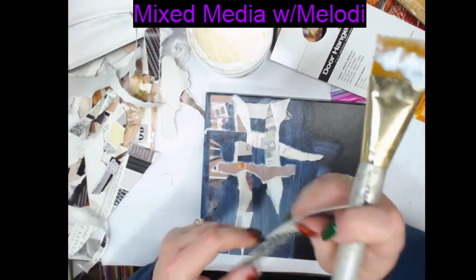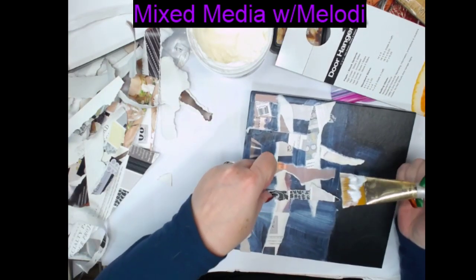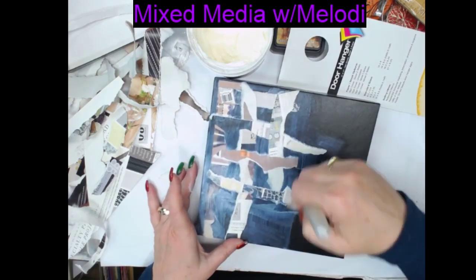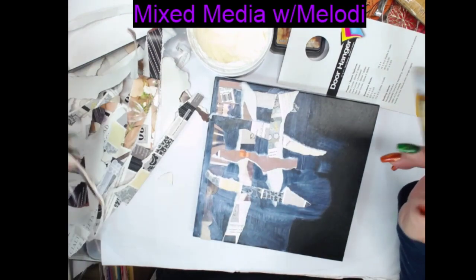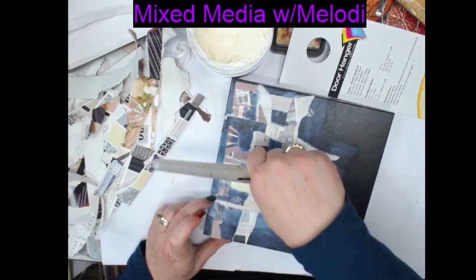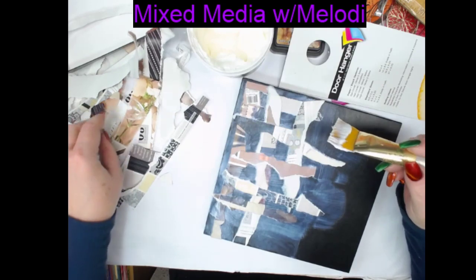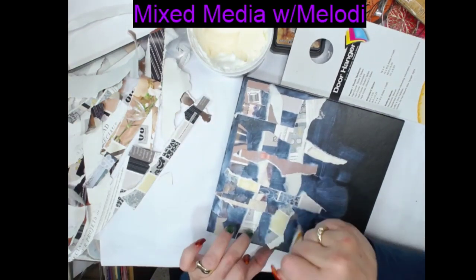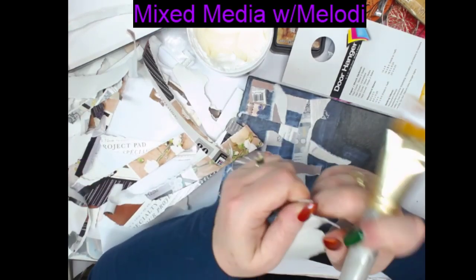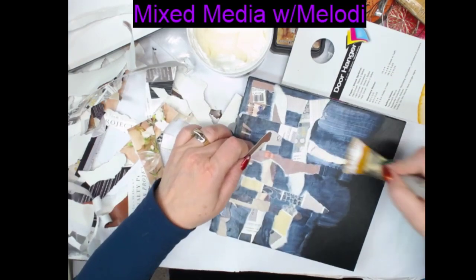I'm just going to continue to jabber away and tear these up and put them on here — no real rhyme or reason, just trying to make a decorative pattern. We'll go over this with either paint or metal mousses. I do that a lot and I just like the look of it. I need to get a teal-colored metallic mousse. The ladies in the swap this morning did such a great job — a lot of them are new to paper crafting, so this is the time to do something simple, learn, and build their confidence.